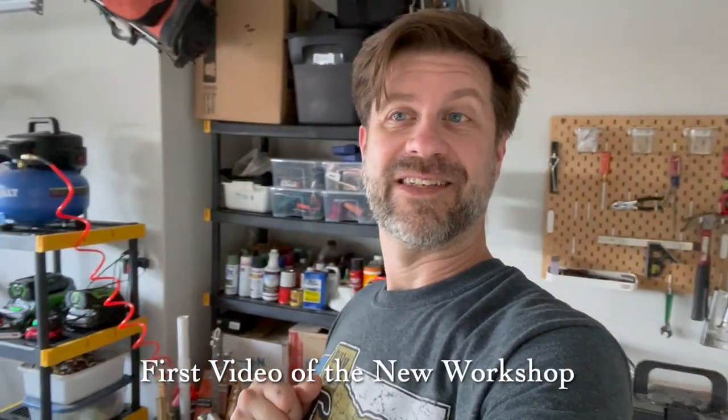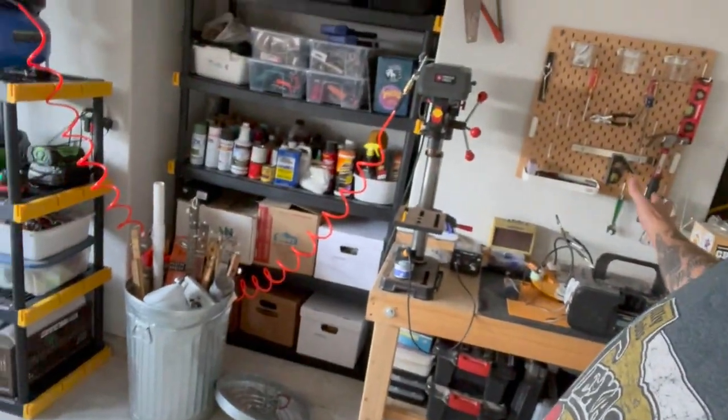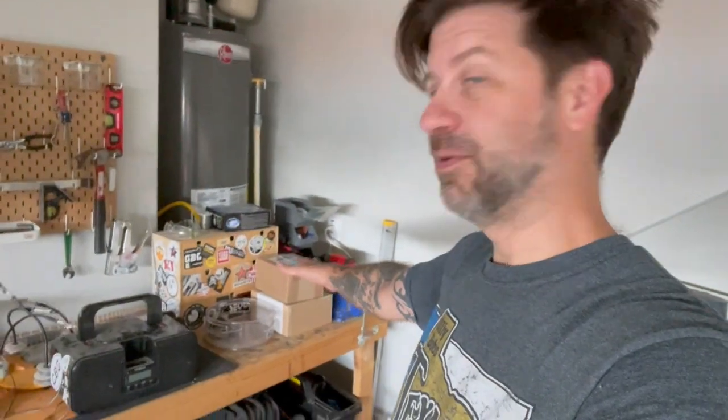Well howdy folks, it's another video from the new digs. This is the workshop, or at least the temporary workshop here behind me. I say temporary because eventually we're going to put a shed in the backyard and that will become the workshop, but for now it's just going to sit in this corner of the garage. That's kind of how it's shaping up — still got some stuff to unpack.